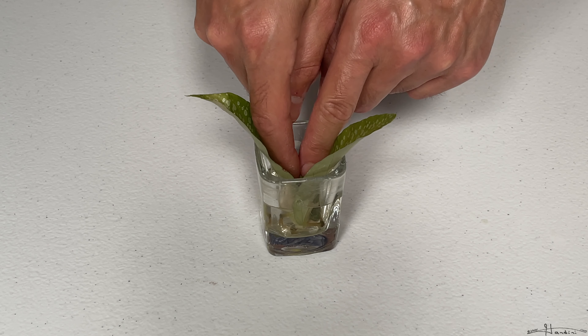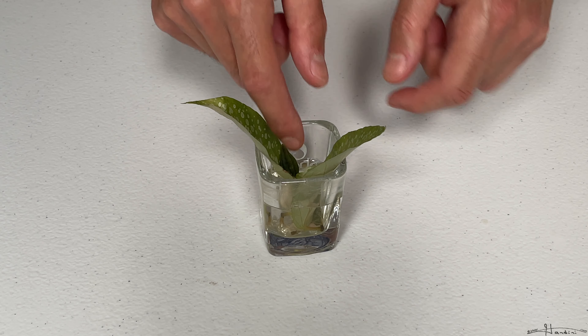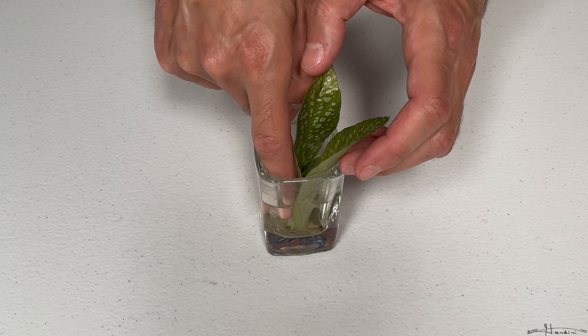If any of these leaves die, I'll keep an eye on them — check them like once a week or so. And if any of these leaves do die then I'll remove them, and the ones that stay alive will eventually root.